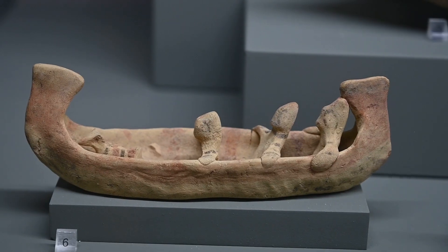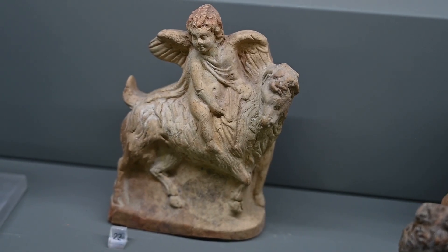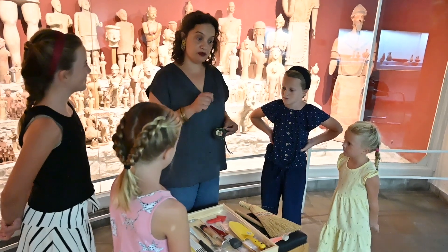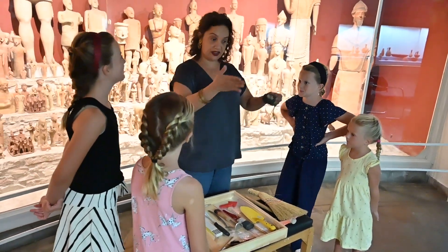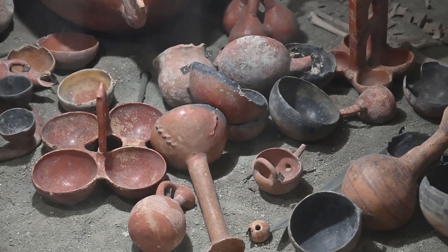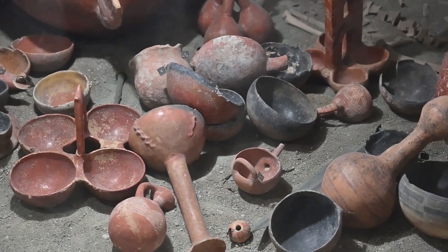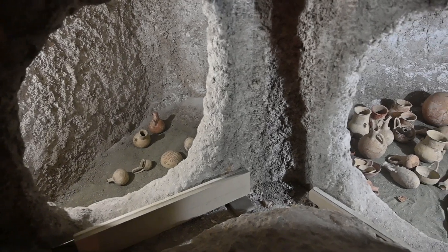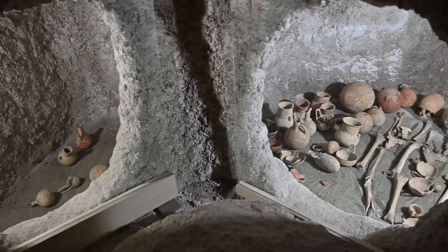So we have measuring tapes in order to measure. Part of our work is also to make drawings of where the skeleton is and where the finds are. Normally when we are digging we either dig settlements, buildings, or tombs.